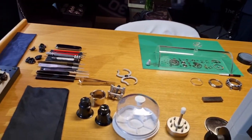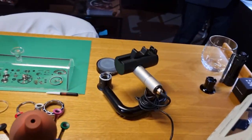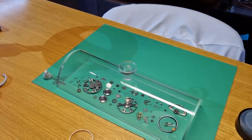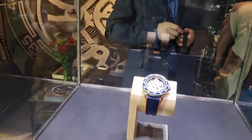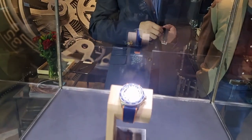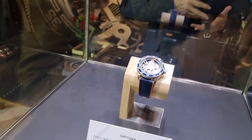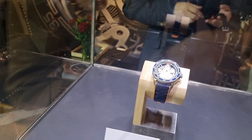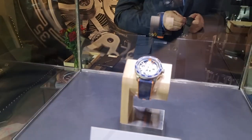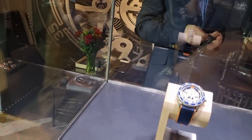I didn't get footage of this earlier, but they were putting together the new Christopher Ward in-house movement — there was a watchmaker here. And here it is, this is the new C60 Concept. I'll try and zoom in for you guys. Very nice indeed. This one retails at about three and a half thousand pounds, so it's quite impressive — skeleton dial, very nice indeed.